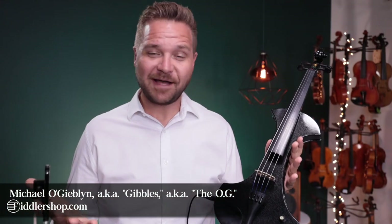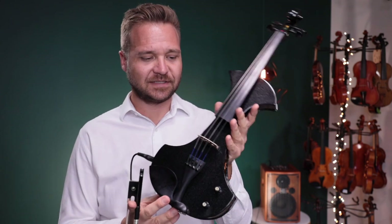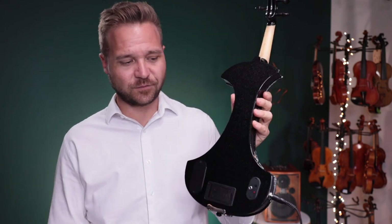Hi there, I'm Michael with FiddlerShop.com, and this is a video for our customer Daniel. I have your Tower Strings Electric Pro Violin.